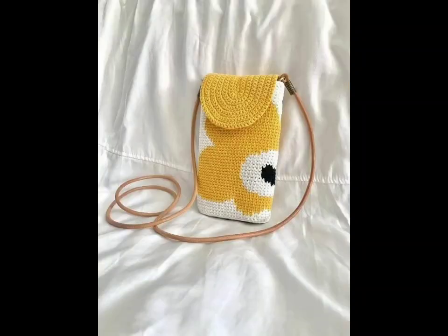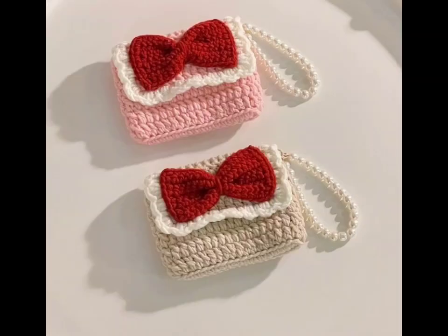Let's start with the classic shape. A simple rectangular tote is perfect for beginners. You can personalize it with stripes or color blocking to make it truly your own.